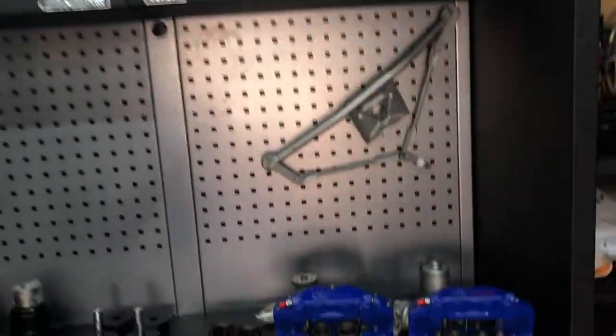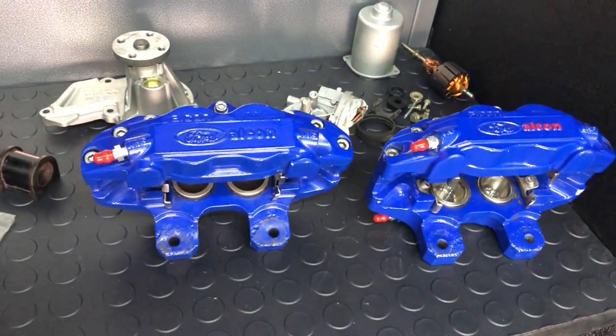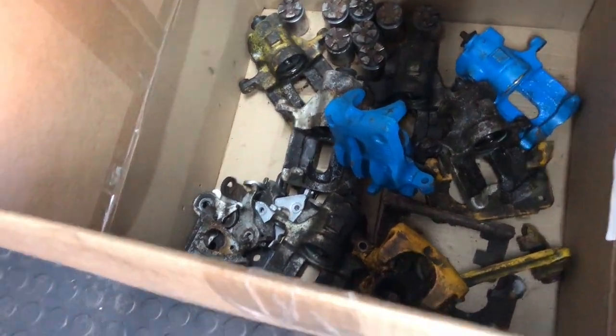I contacted the company that did my other powder coating with regard to the RAL 5002 colour. They've come back to me and said yes, they can do that colour. For the four sets of calipers mentioned yesterday and in this video, they've come back with a price of around £100 for all four sets — I thought that was a really good price.